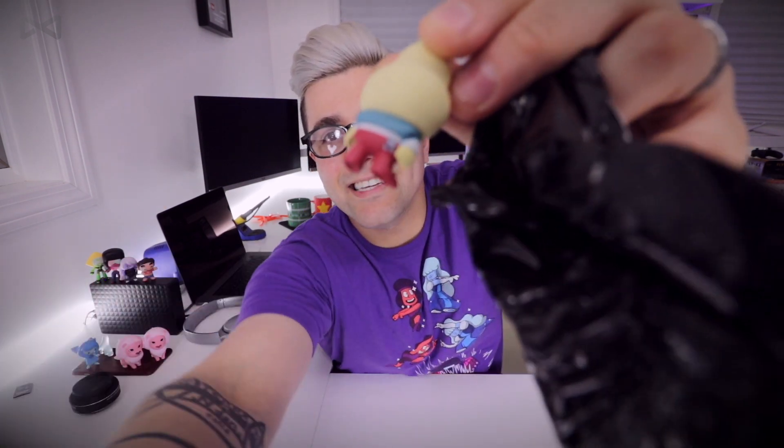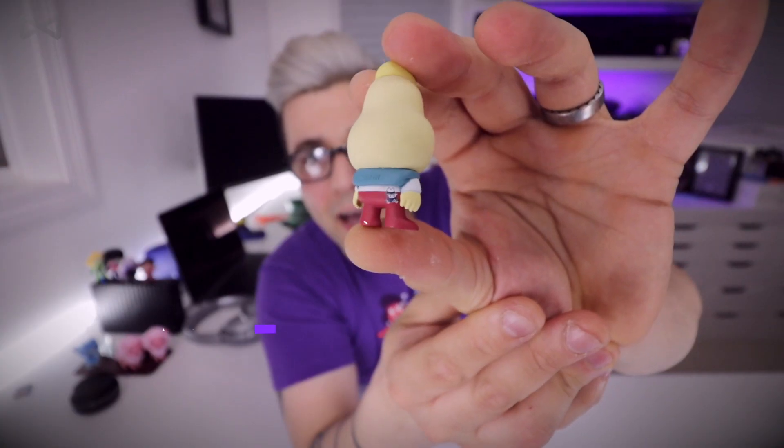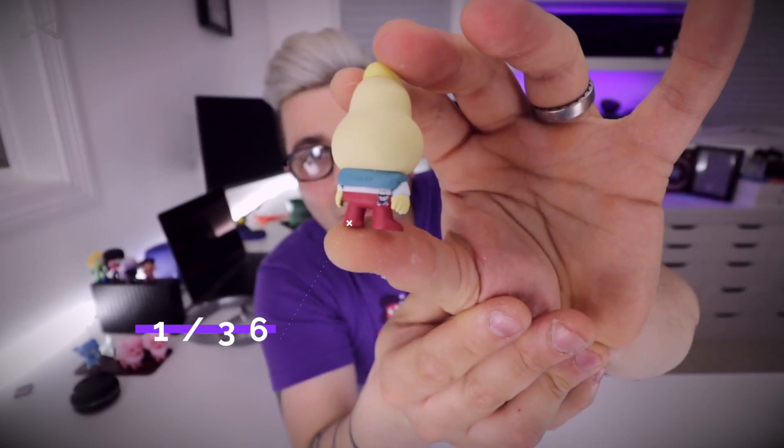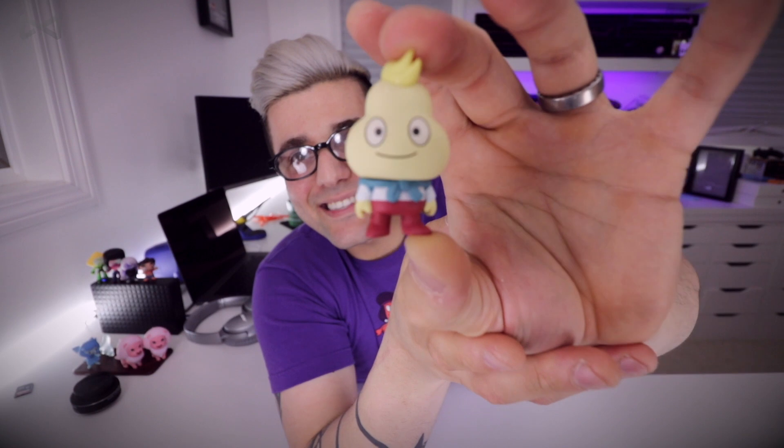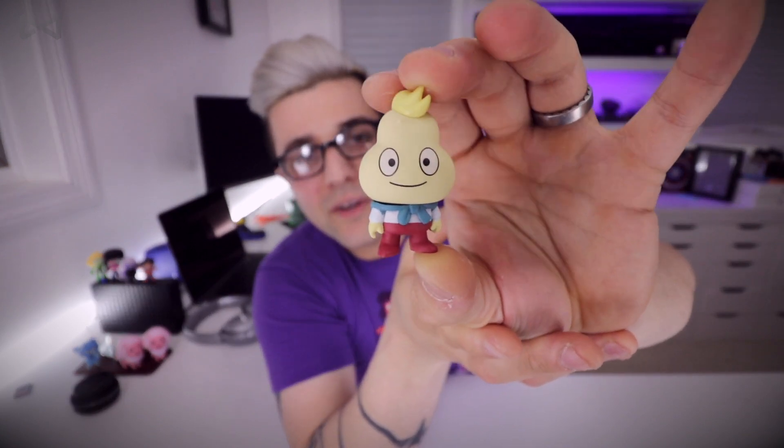Number seven — come on, no doubles. I had no idea who this is... oh, it's Onion! Look at this little guy. Look at the attention to detail — look what's in his back pocket! That is so cool. Such a weird, freaky, awesome little character.